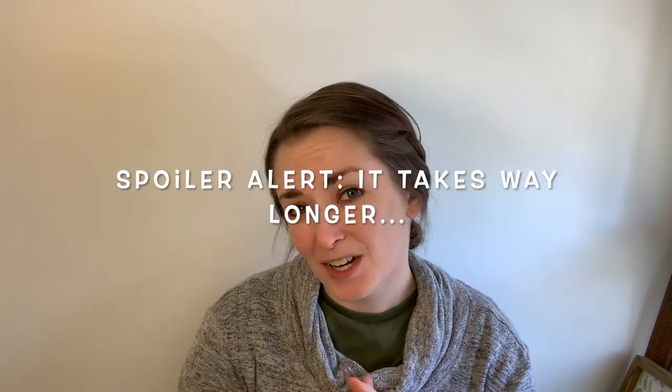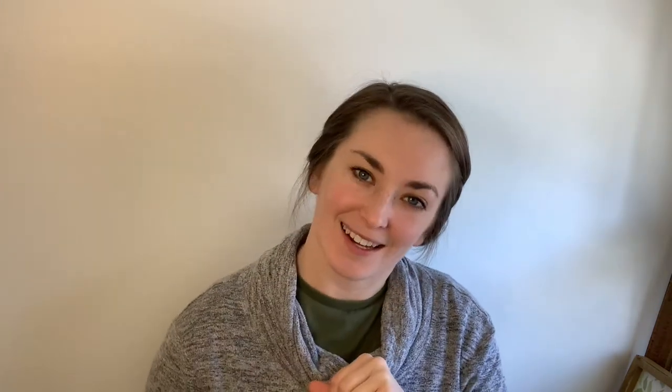And hopefully it does actually take a couple of days because I haven't started yet. In that case, let's get to work.